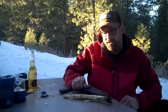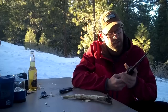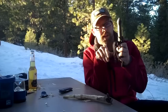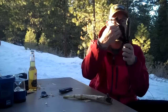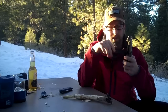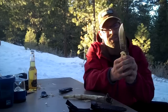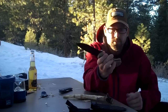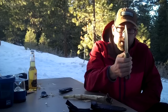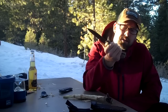My favorite fixed blade is this Becker BK2 by K-Bar. The sheath is decent — it's a little soft here and the belt loop hole is a bit wide, but whatever. I might actually have a custom leather sheath made for this knife. This knife is badass though — it's literally a quarter inch thick and weighs a pound.